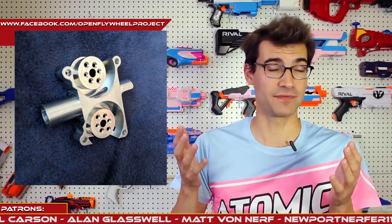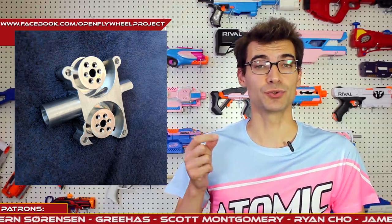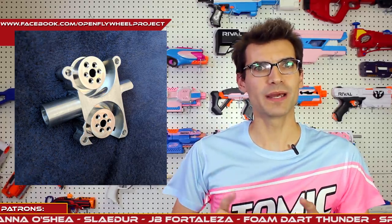One other thing to mention regarding Open Flywheel Project: the next batch of their Eclipse wheels will actually be getting manufactured by Containment Crew. If you have any Containment Crew products, you know they are very well made. So I'm very excited about this and will definitely be picking up a pair of those wheels to try them out and see how they vary from my Eclipse Gen 2 wheels. Maybe I'll hold off on my full review of those until I get the new wheels, so we can compare and contrast what those differences in manufacturing bring to the product.